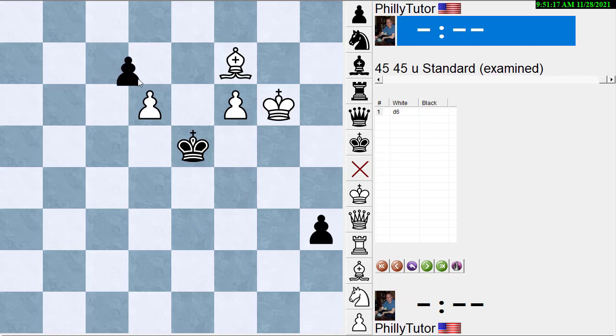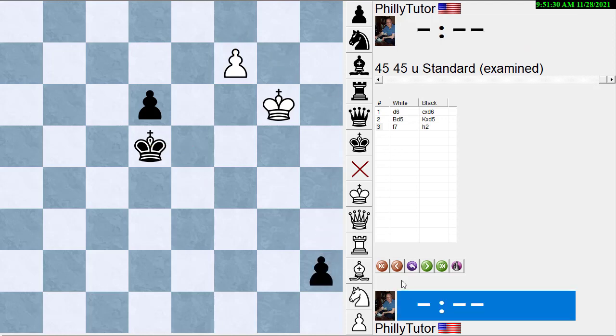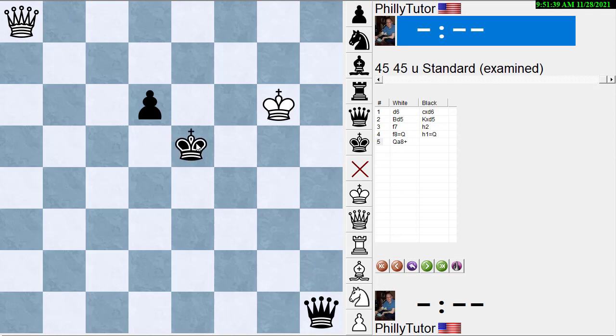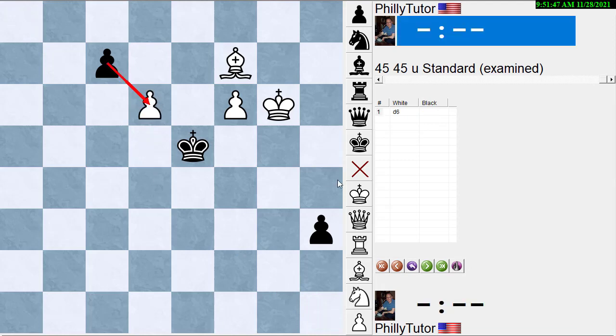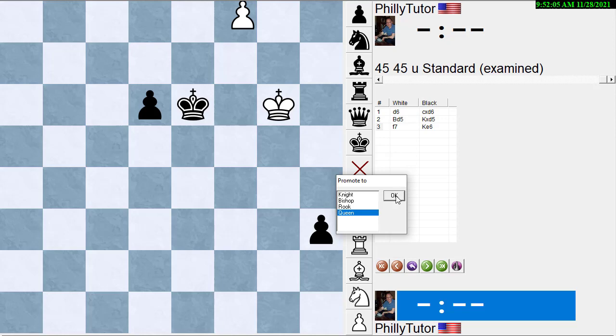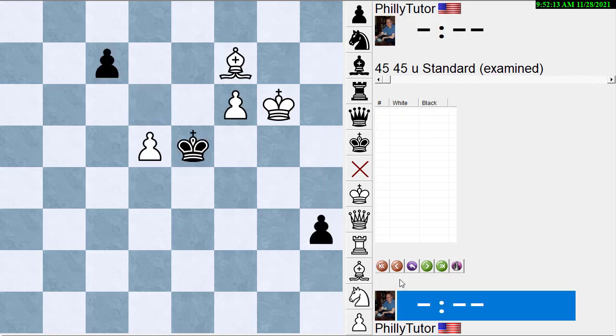So in the pawn-takes variation: pawn here, bishop to d5, and the main line is he takes the bishop. We push the pawn, and he could move the king out of the way, but then we get a queen and stop his pawn from queening. If both sides queen, then queen to a-something check — voilà, king moves out of the way, queen takes, easy win. Pawn takes pawn, bishop here, he has to take the bishop, white pushes, black moves the king — but that gives white a tempo. When white queens, white puts the queen behind black's pawn, picks it off, and wins easily.